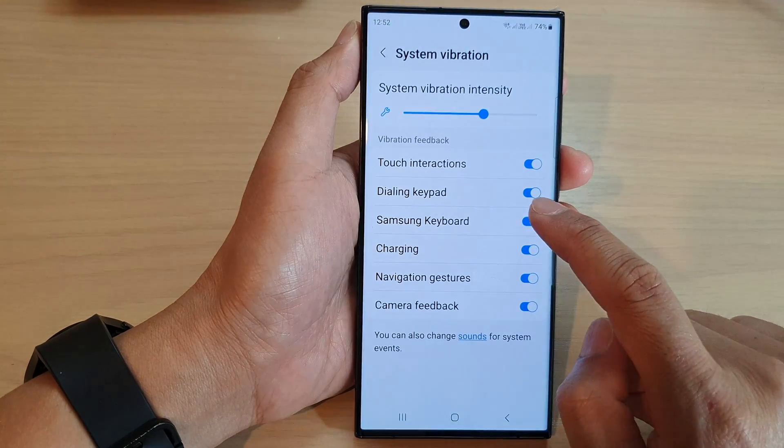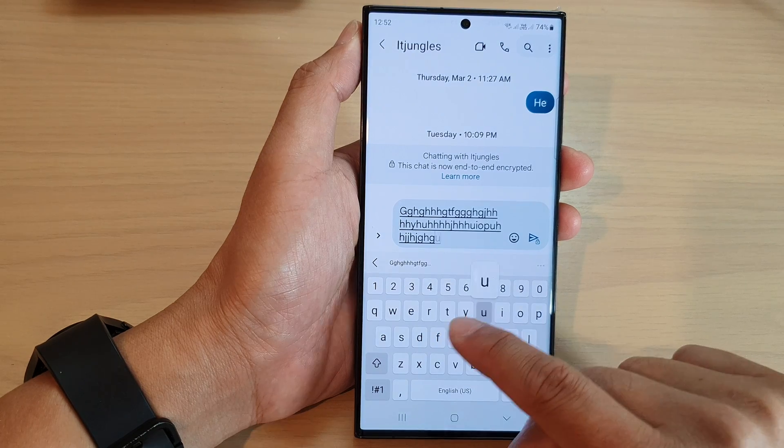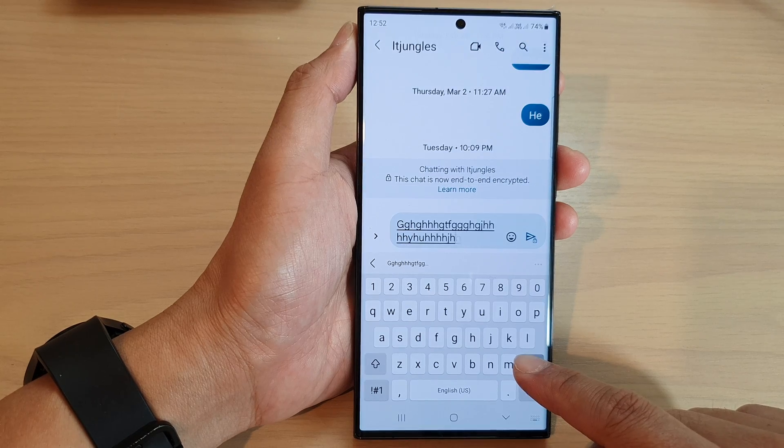If we switch it off — if I turn off Samsung Keyboard and go back to my keyboard — now when I tap it does not vibrate anymore. By turning it off you also save a little bit of your battery power.